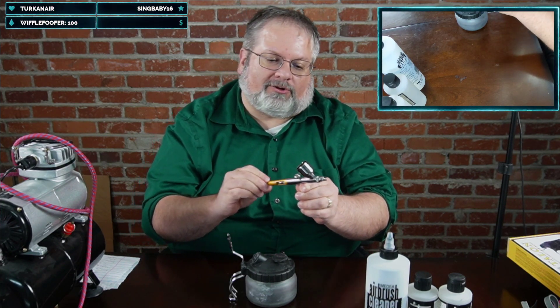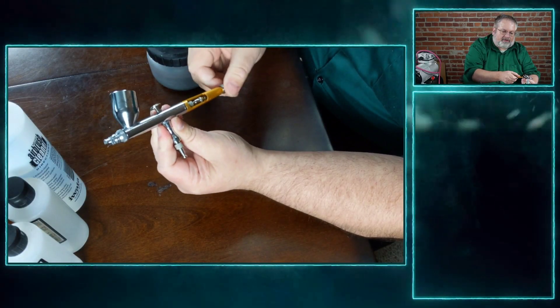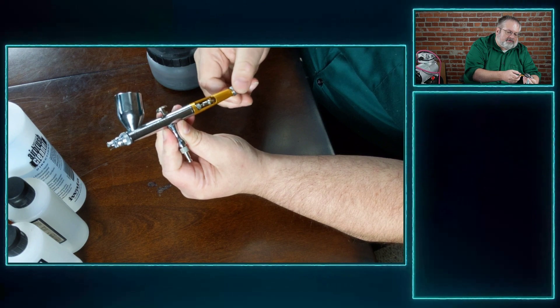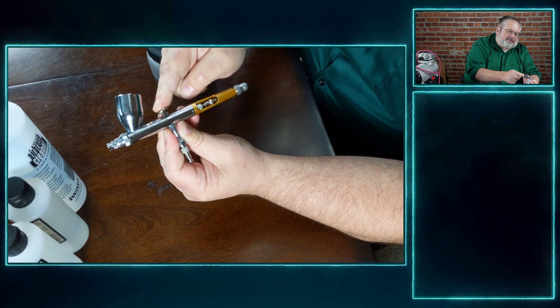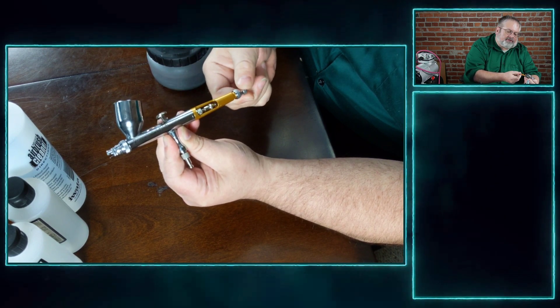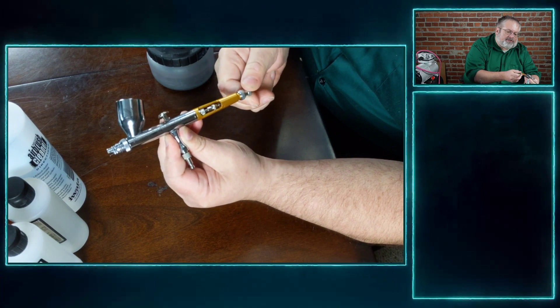Here's a close-up demo of the adjustable stop. When you tighten it all the way, you can't move the trigger at all. Loosen it a little and it moves a little bit. Loosen it fully and it goes all the way back. It's a really nice feature — once you find your sweet spot you can lock it there and it stops automatically.